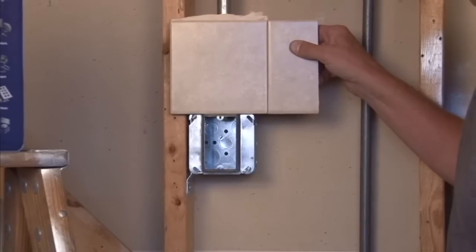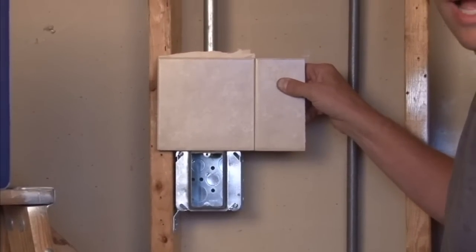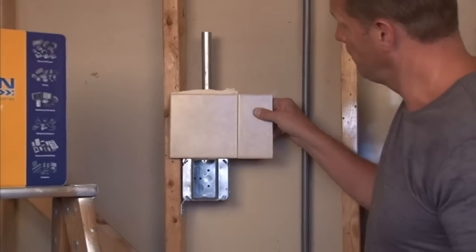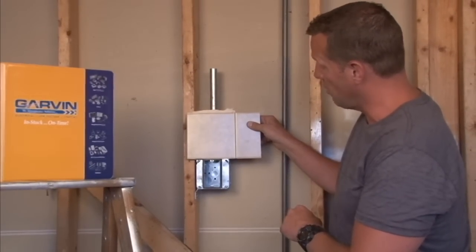It's very important to get that correct and find out what your finished wall depth is going to be, because you want to specify how deep the ring needs to be. This particular model is 5/8 inch, standard for 5/8 inch drywall.